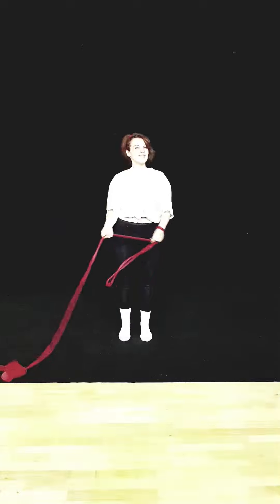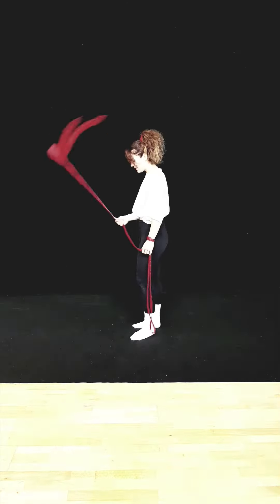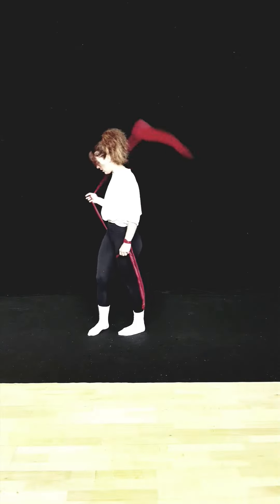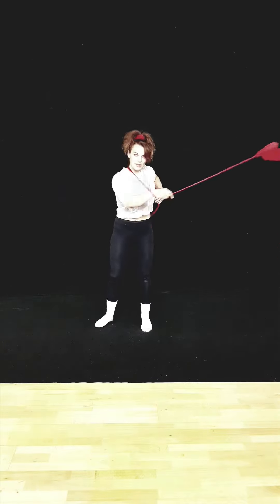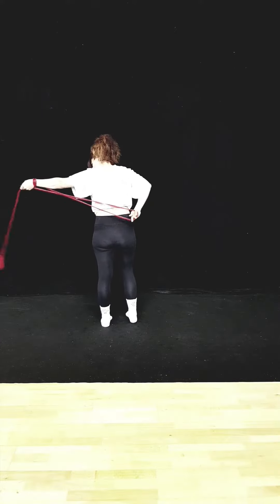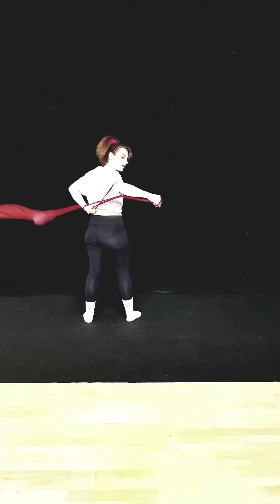And the second combo that we learned — a little bit trickier, but it's pretty easy to break down, don't worry. Under the lead, grab, and then we're going to do a kick up with the anchor — tracer. At this point we're going to go up behind us, create that loop, and then we're going to fold over the anchor side.